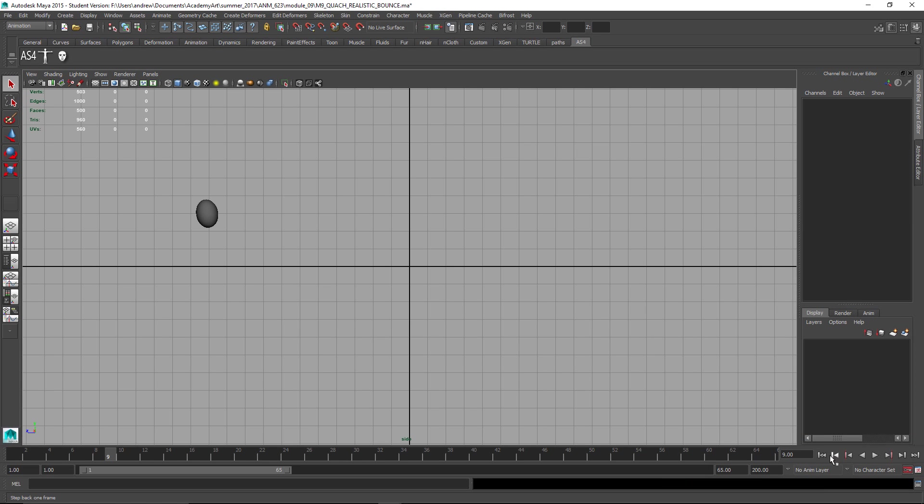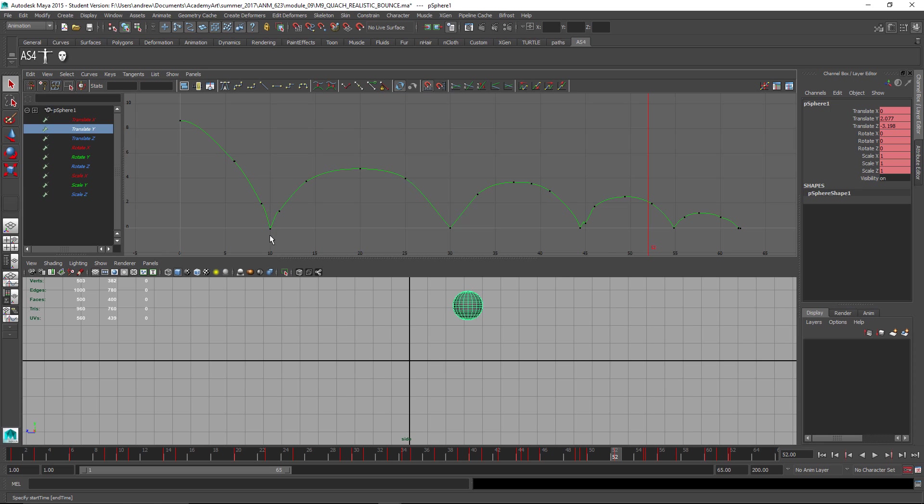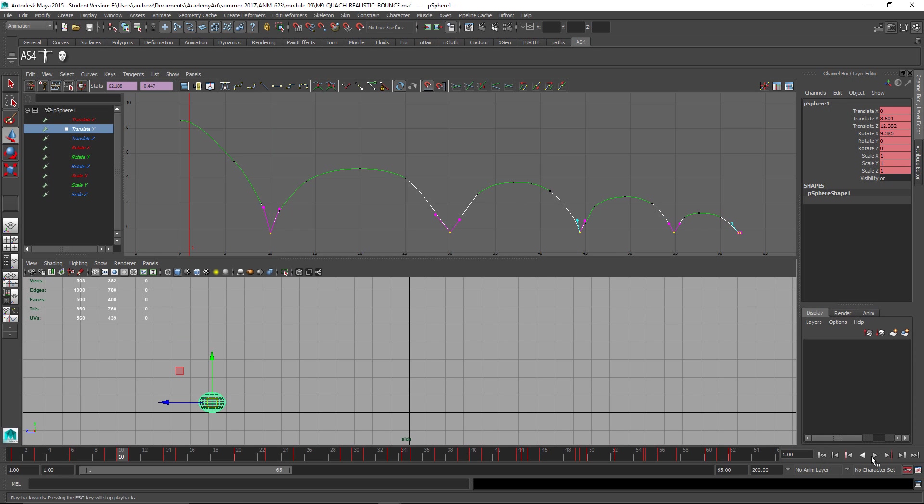And here's the realistic bounce. There's some good thought in the up and down timing. There's a few issues — we can see this in the graph editor pretty well. Let's take a look at the Y-Translate. For some reason it doesn't seem to be touching the grid line on those frames. So let me just take all of these — W Shift Middle Mouse Drag — and drag those down so it's touching, because it's bothering me that it's bouncing above that.